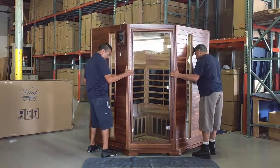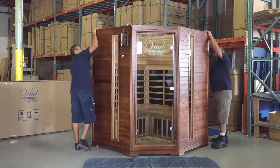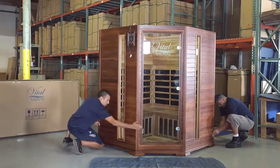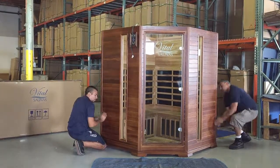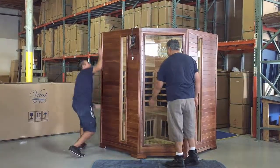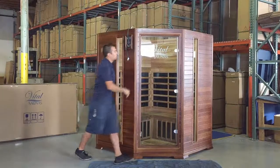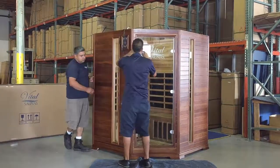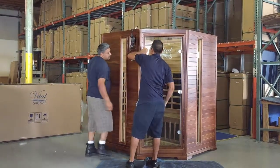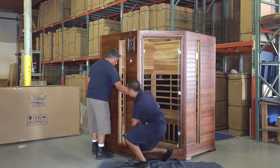Now they're picking the whole assembly up. It takes two people to assemble this — they're picking that whole assembly up and setting it onto the base. Lining everything up and pushing that tongue and groove together so they can lock those locking buckles — there are three on each side. You just have to tap it around a little bit, make sure it's even on the base as they're doing some final adjustments. Now he's opening the door so they can get in and make sure it's on the base straight and everything's lined up perfectly.